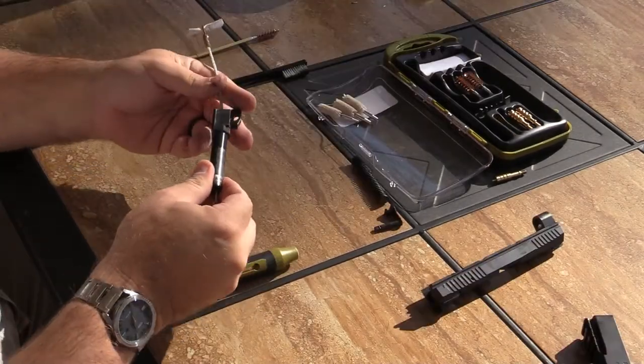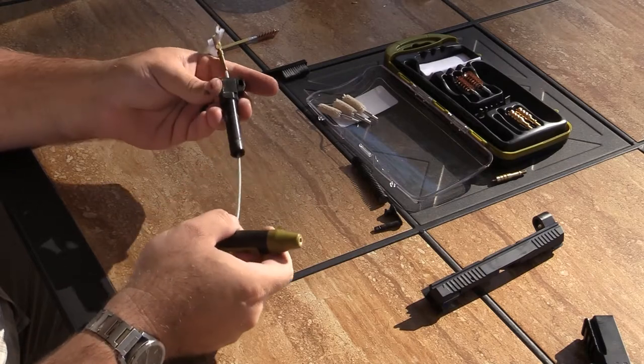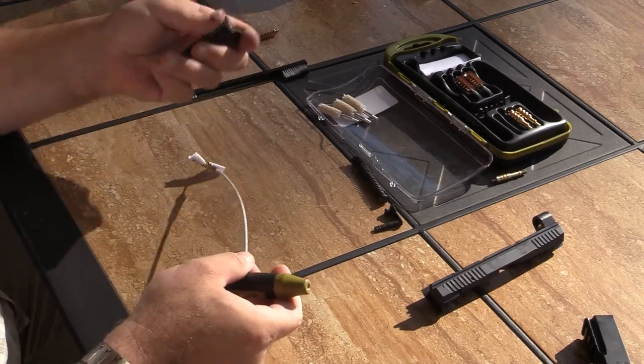Other universal aspects of the Sportridge kit include a pull-through cable that is threaded for all the cleaning tools.